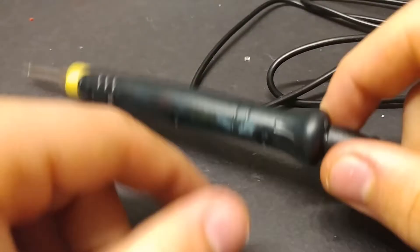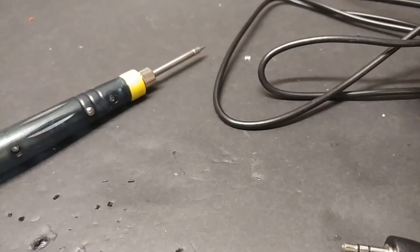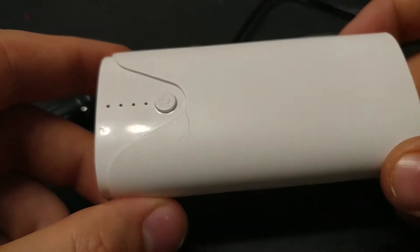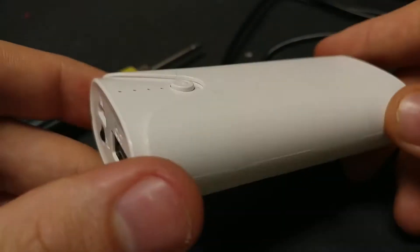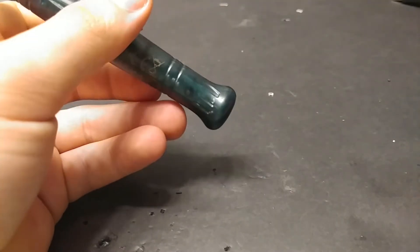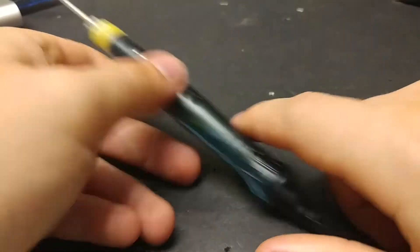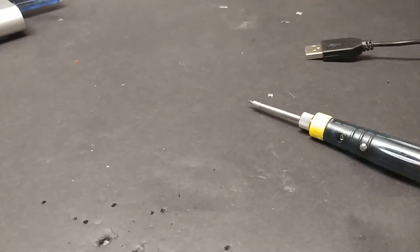On a serious note, this is pretty cool because this works — you can just plug this into a little power bank like this and you have a mobile soldering station. Bring this anywhere. We're gonna start 2018 with another aux cable.